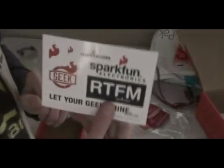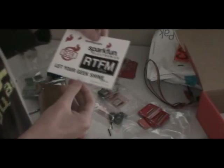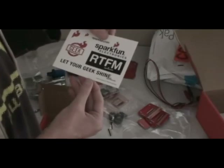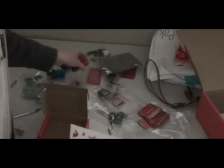Here comes a little bag of pots, a screen, and that looks like everything. And there's still this — which is a board of stickers. SparkFun logos, and RTFM — Read The Full Manual. That's what it's called. I'm trying to keep this video games-appropriate here.